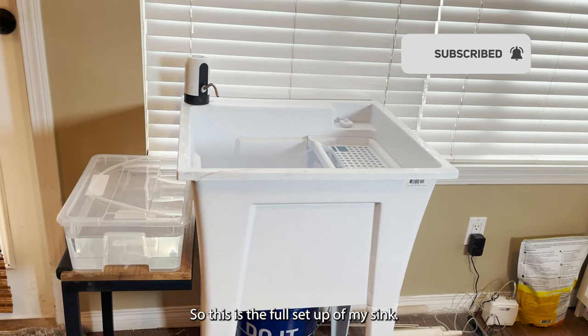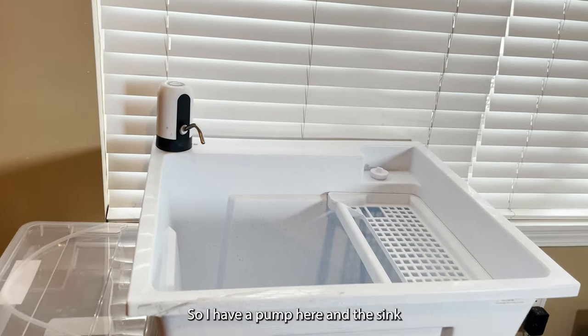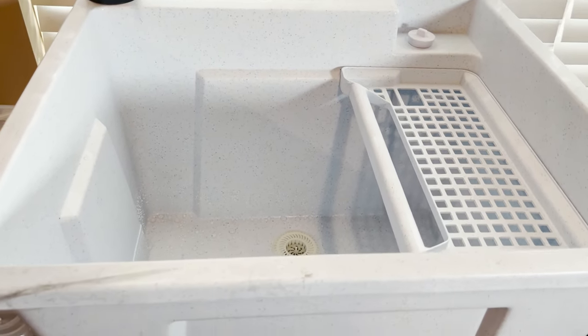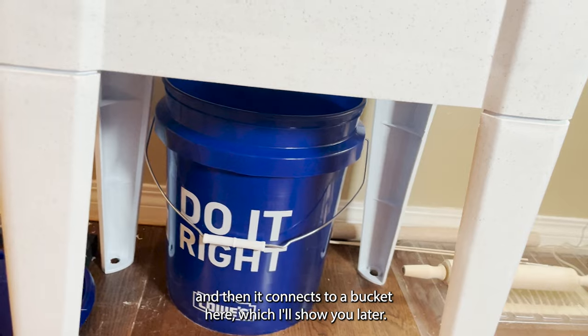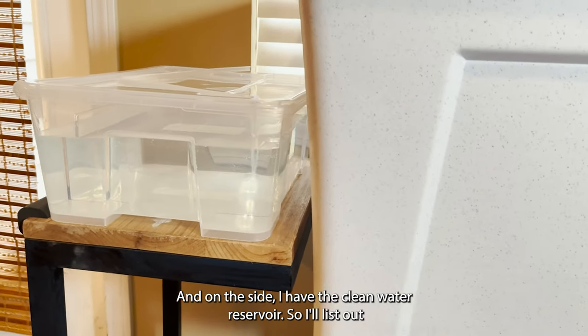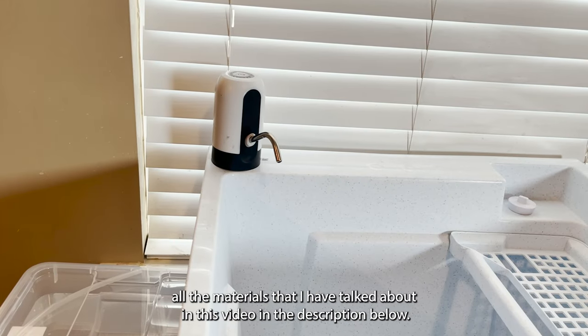This is the full setup of my sink. I have a pump here and the sink, and then it connects to a bucket, which I'll show you later. And on the side, I have the clean water reservoir. I'll list out all the materials I talk about in this video in the description below.